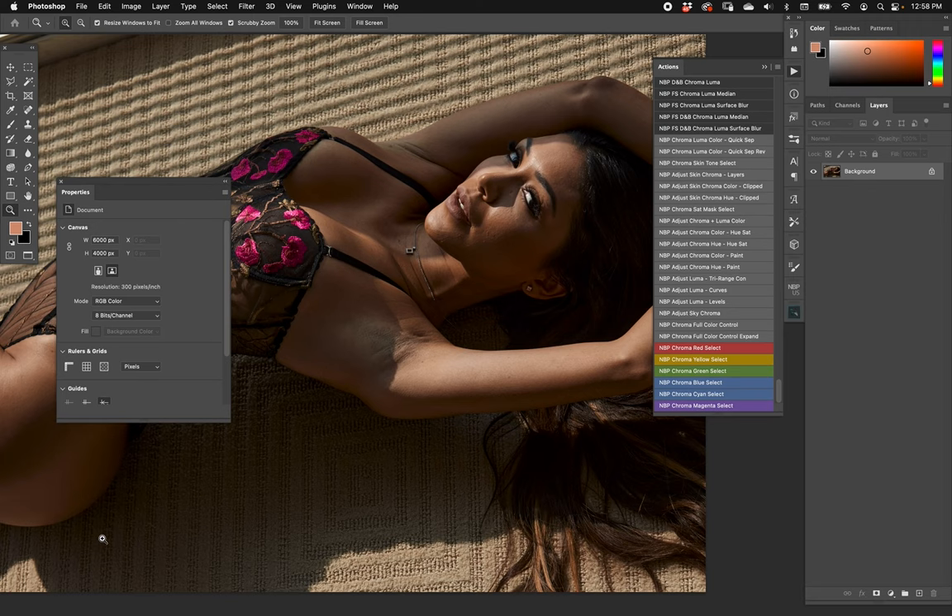Let's talk about some workflow setups using the concept of splitting chroma and luma. I've set up five actions that are really useful. We have: MBP dodge and burn chroma/luma (a split), MBP frequency separation chroma/luma using median as the blurring operator, MBP frequency separation chroma/luma using surface blur, and then the last two combine frequency separation and dodge and burn chroma/luma — one using median and one using surface blur. Let's go through them briefly.